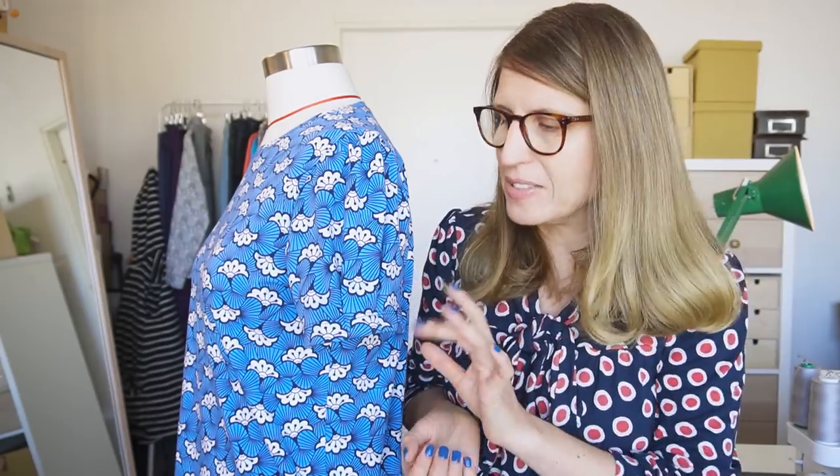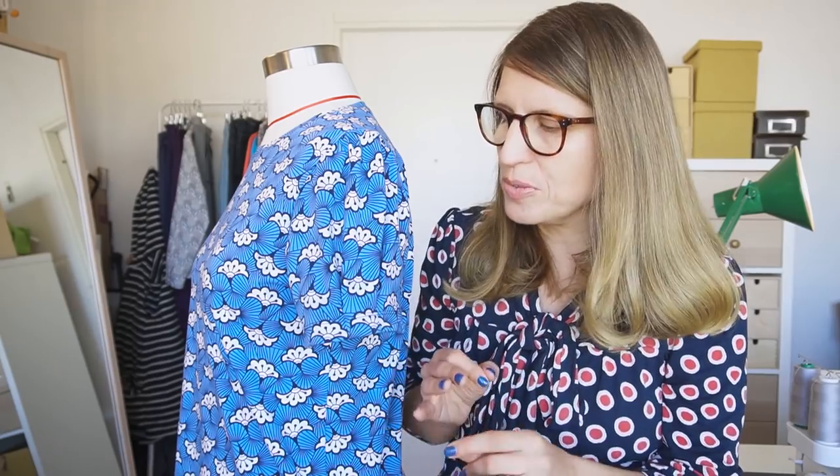The good thing about this pattern is that it came with illustrated sewing instructions. But because I sometimes have a bit too much belief in my own abilities, I misread the instructions for the pleats, so I actually did something wrong in the beginning and they didn't turn out 100% — but I don't really think you will notice.